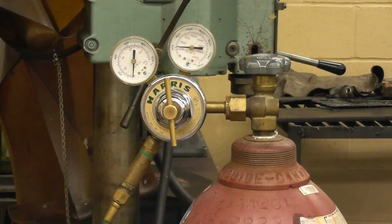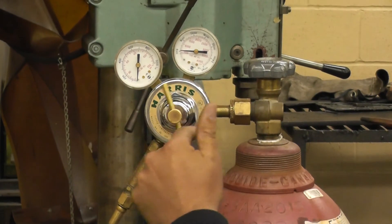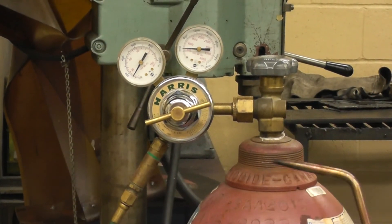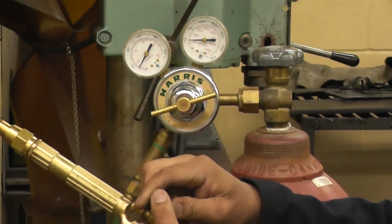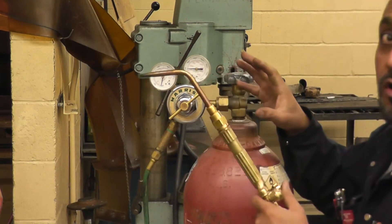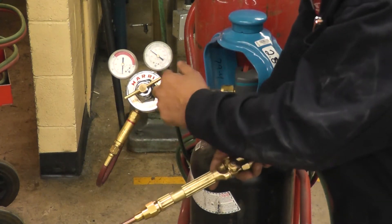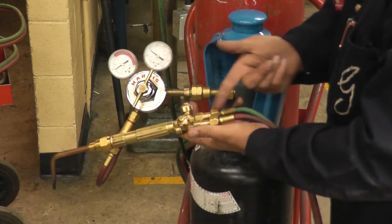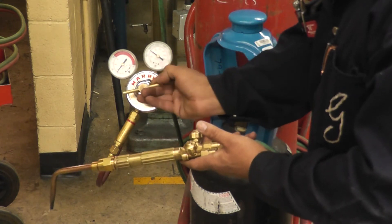Now we'll set the working pressure — the pressure you have at the torch. Turn the regulator valve clockwise and the working pressure will start going up. It jumped higher than desired; it should be about 5 PSI. To lower it, open the torch valve and turn the regulator counterclockwise until you reach the desired pressure. Working pressure for oxygen is set to 5 PSI. For acetylene, same thing — turn the regulator, and if it jumps past 5, open the acetylene torch valve and turn counterclockwise until you read 5 PSI.